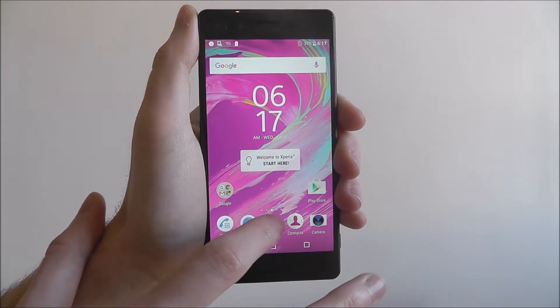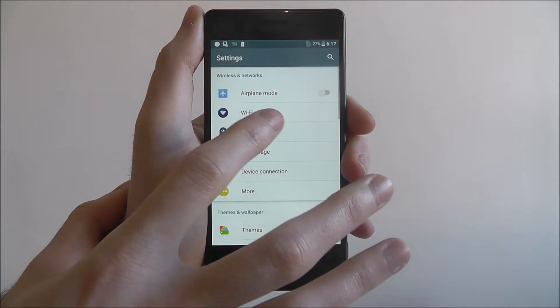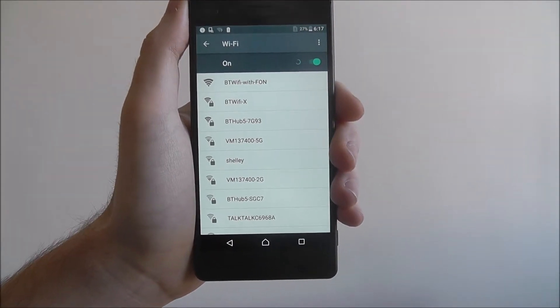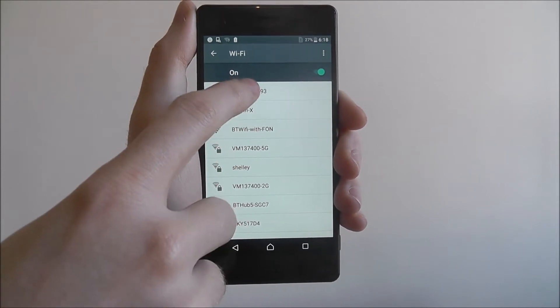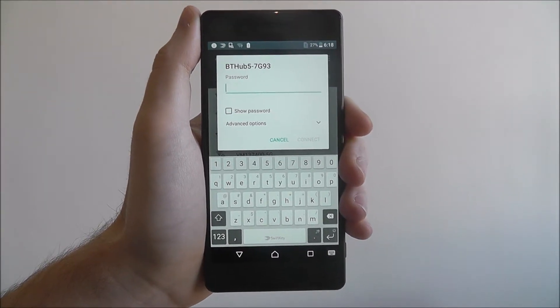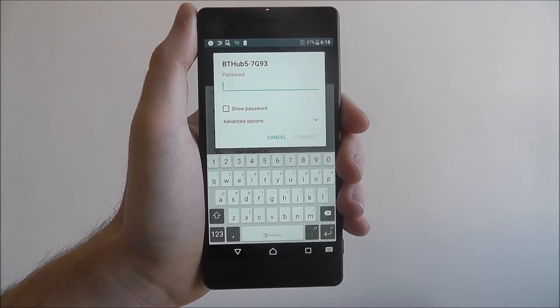So to do this, we open up the app drawer and select settings. From there we're selecting Wi-Fi and we're going to be looking for our router. Mine's listed here. You press on it and then you'll be prompted to enter the password. I'm going to enter the password off screen, and so you'll see a jump cut around now.